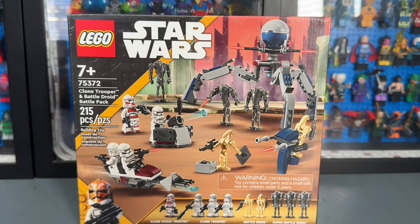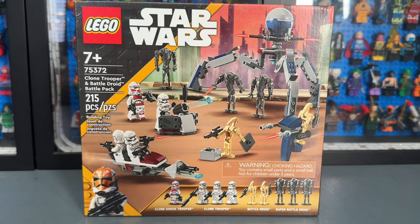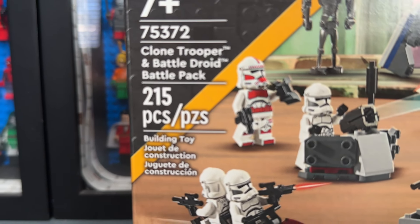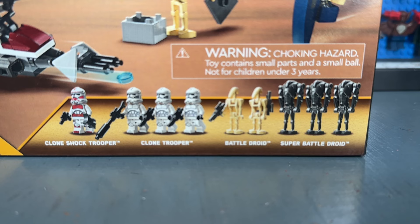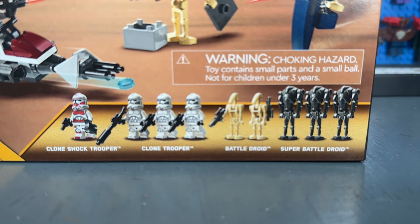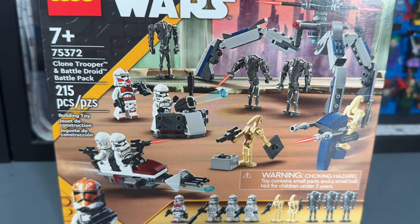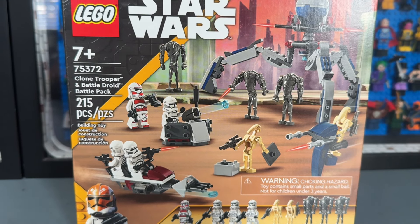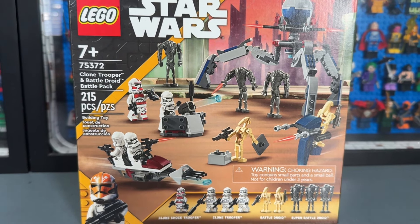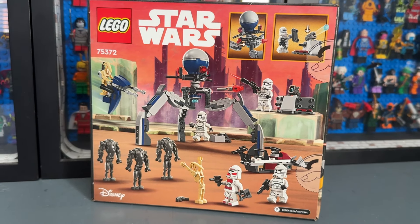Welcome back to another LEGO YouTube video. Today we're going to be taking a look at the brand new 2024 Battle Pack. It comes with 215 pieces and there are actually nine minifigures included inside of this set, which is a great amount for a $30 LEGO set. Looking at the front of the box, there's a lot going on here, but I have to be honest — it doesn't look too impressive when you look past the minifigures.